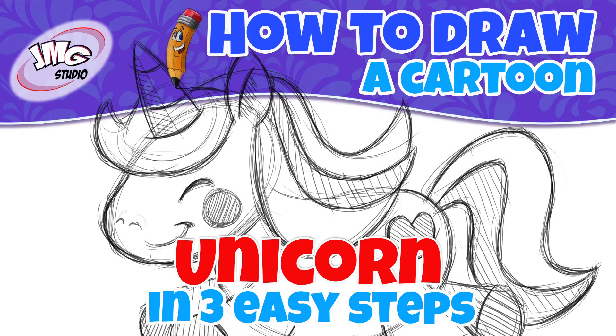Do you want to learn how to draw this cartoon unicorn? I'm John Mark and I'm going to show you in three easy steps.